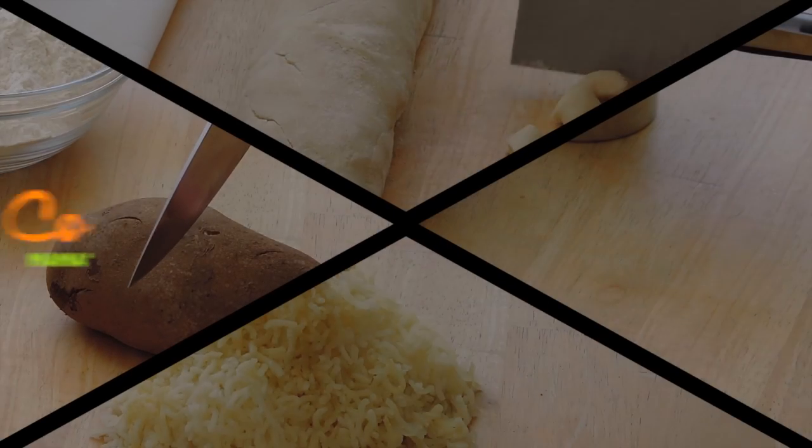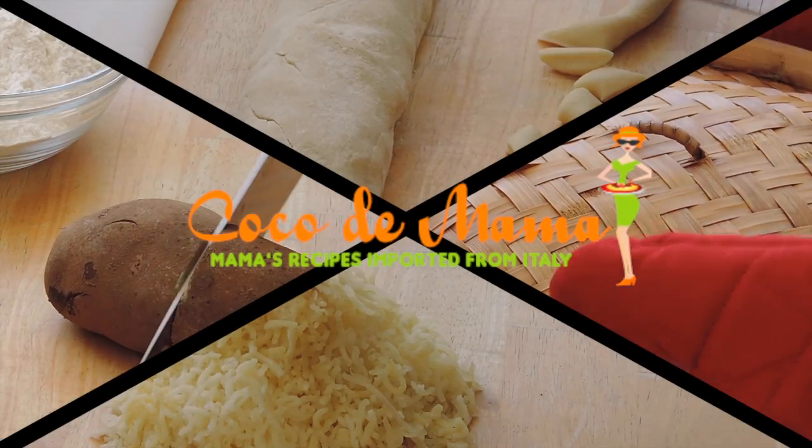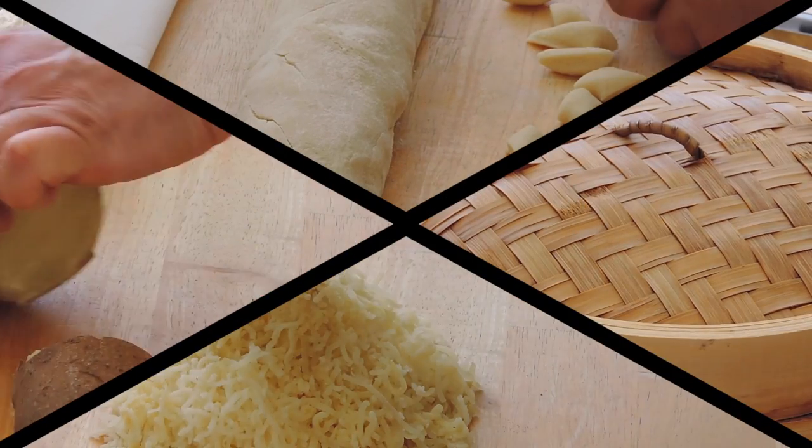This is Francesco and this is Coco de Mama. Today I'm gonna show you how to make gnocchi from scratch.